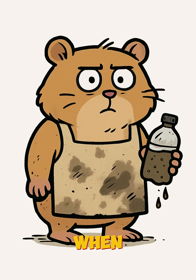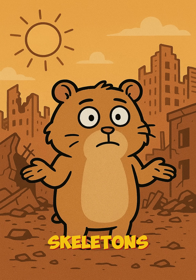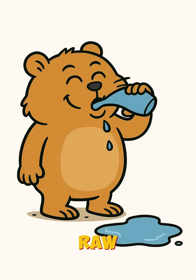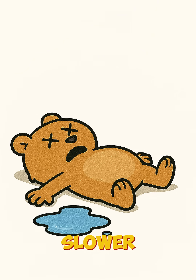How to build a water filter when rivers are brown, taps cough dust, and your tongue feels like sandpaper. It's day — who cares anymore? Cities are skeletons. The rain smells like batteries. You found a puddle, but it looks like it's plotting against you. You drink it raw? You're worm food. You don't? You're still worm food, just slower.